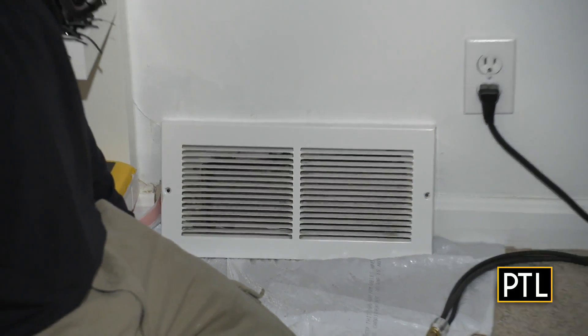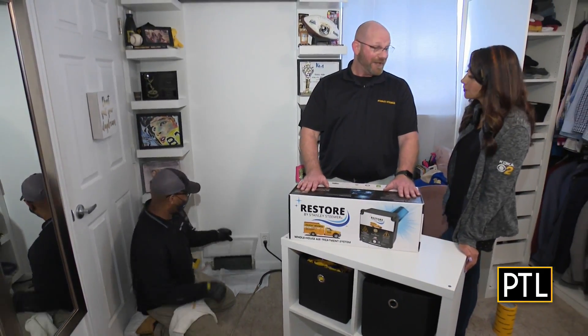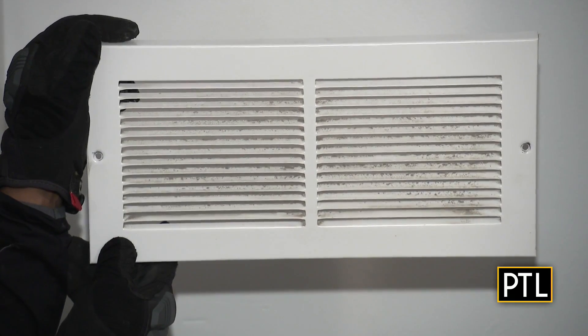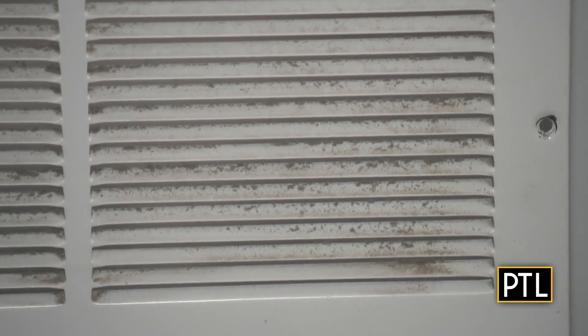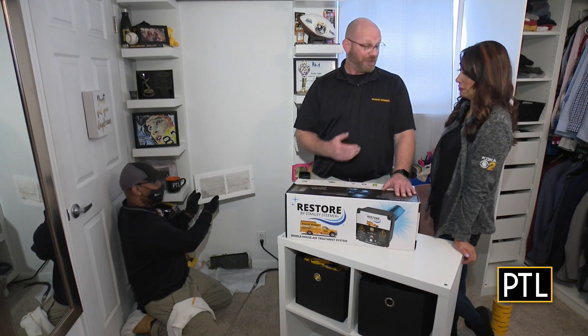We're here with Doug getting ready to start the cleaning process. One of the telltale signs you need to be aware of when to have your air ducts cleaned is the condition of your register. I know this is a space I work in pretty often — this is where I do my Zoom interview calls and it's my office space, so I keep it pretty clean, but that's pretty shocking. This is what you're breathing in on a regular basis in your house.